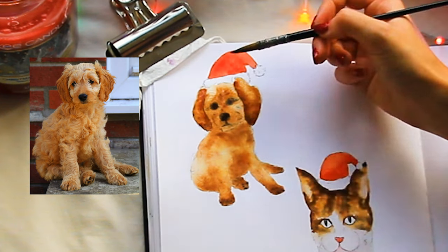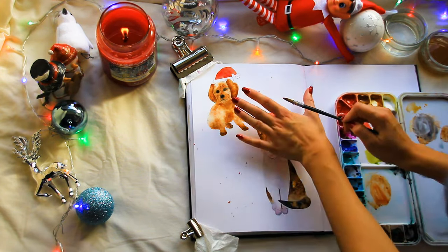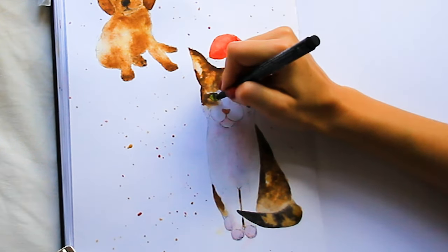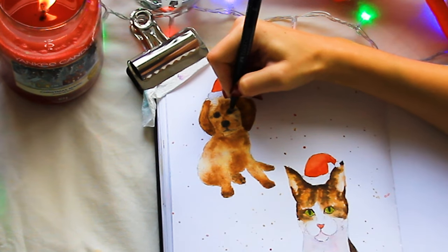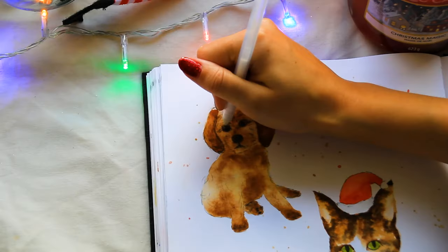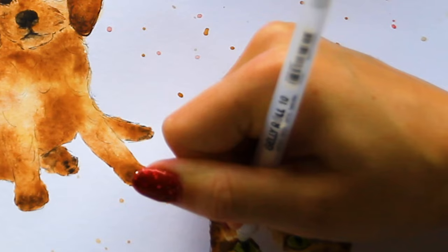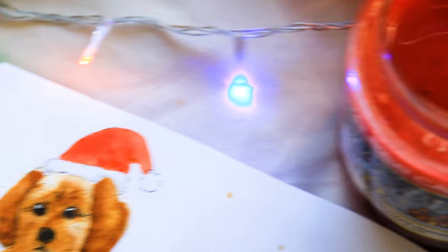Grabbing the fineliner now to go over the pupils of both their eyes — the watercolour will generally make it fade a bit, and if you have really chalky watercolours you might need to go over some of the fur as well. Then I'm grabbing a white gel pen and adding highlights to both of their eyes. I feel like this really just makes it pop. And here's the finished look!